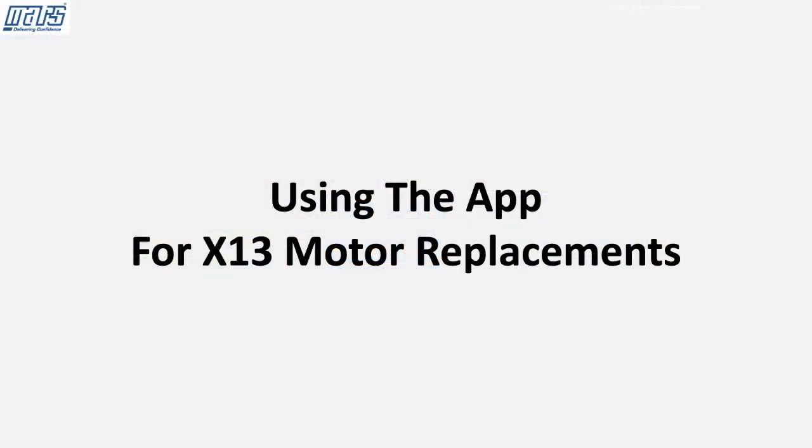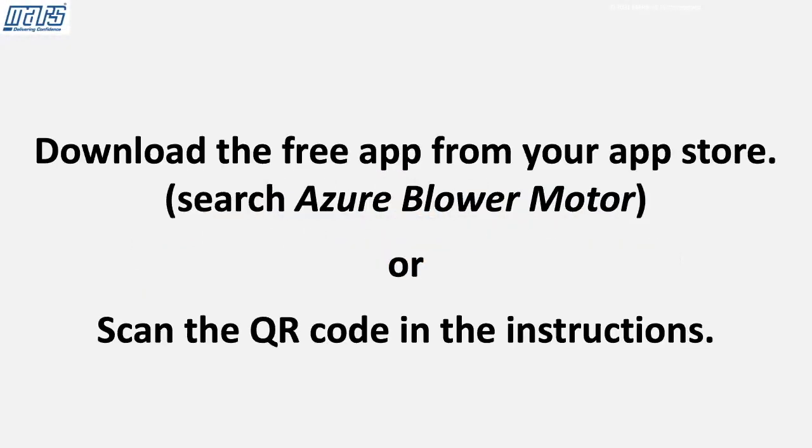Using the app for X13 motor replacements. Download the free app from your app store or scan the QR code in the instructions.